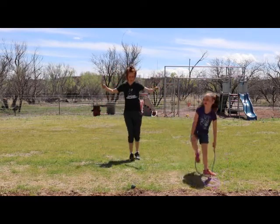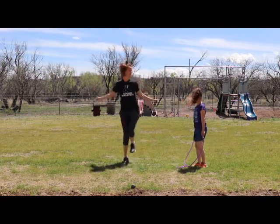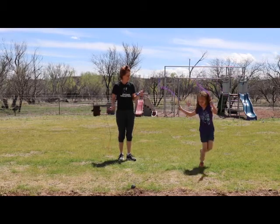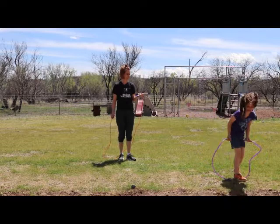How many times can we do it on our right foot? One, two, three, four, five, six, seven, eight, nine, ten. Can you beat ten? One, two, three, four, five, six, seven. Almost!